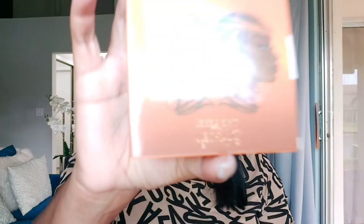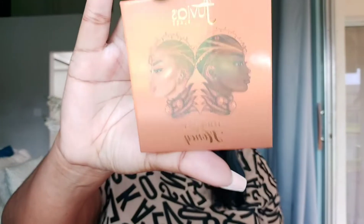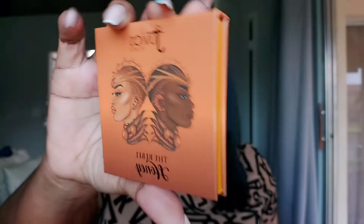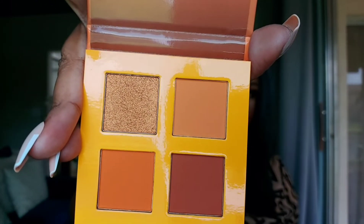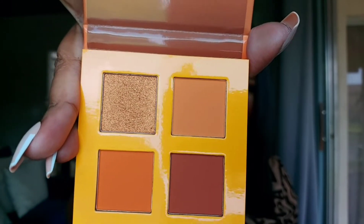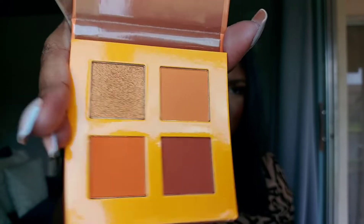Next up we have what's called the Rebel Honey, and this is an eyeshadow palette. This really caught my eye — it looks so pretty and it's right on time for fall colors and fall makeup. Look how cute the packaging is, very compact. Let me open it up — these are such nice colors for fall.